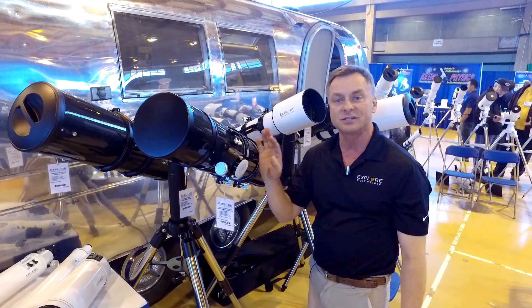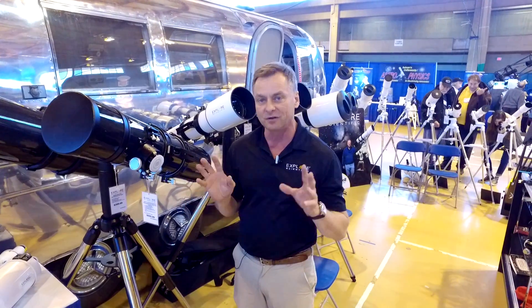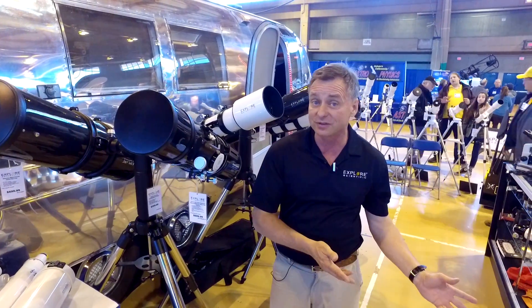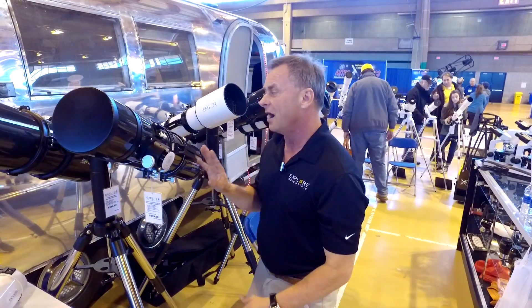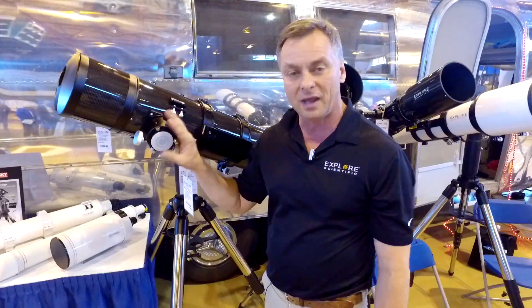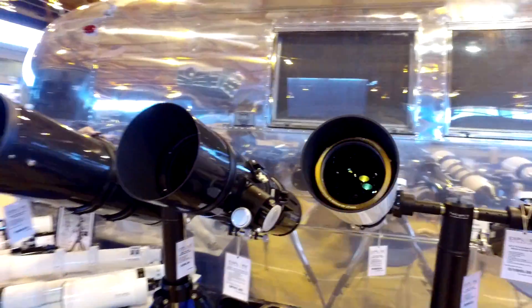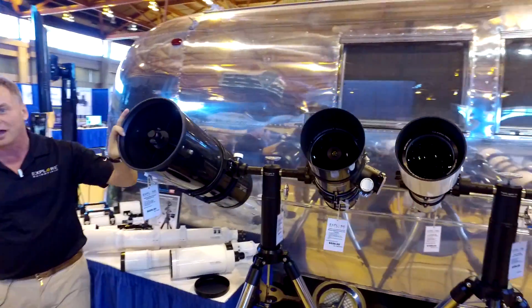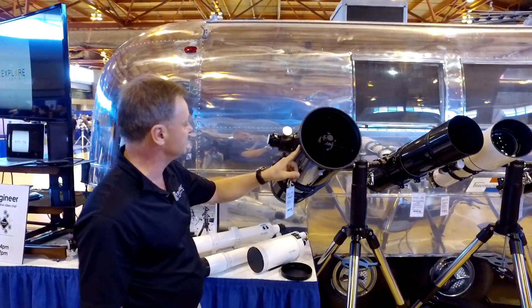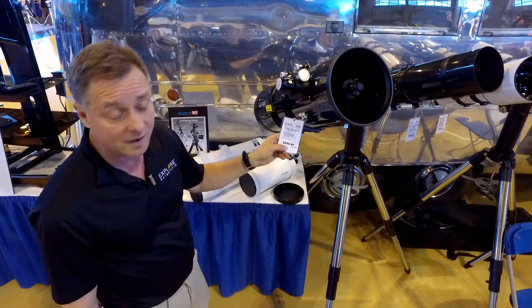This is the David H. Levy Comet Hunter. This is a 6-inch F4.8. David collaborated with Explore Scientific to develop a telescope that would be perfect for any beginner. It'll do wide field work — you can search for comets with this telescope because of its rich field properties. But the surprising thing about it is how versatile it is for astrophotography and also for high-powered planetary observations. For more serious aperture and deep sky observations, we have our 8-inch Newtonian telescope in carbon fiber — a great telescope for visual observations. You can do some astrophotography with it as well. Extremely great price point with carbon fiber and Newtonian for only $700.